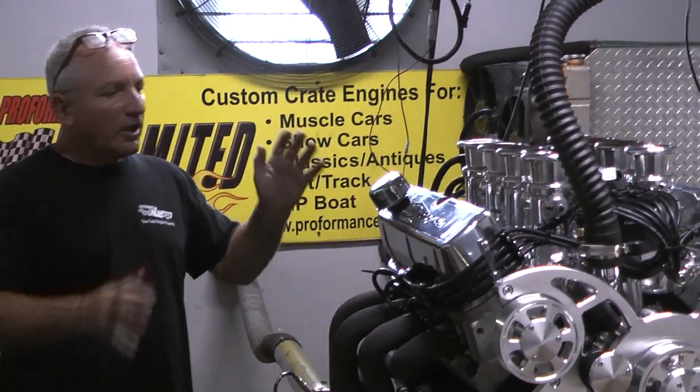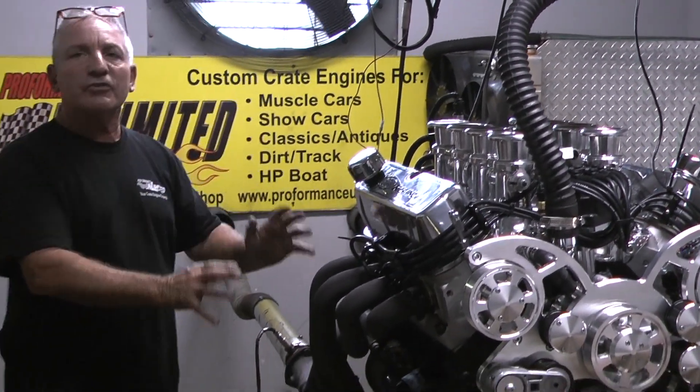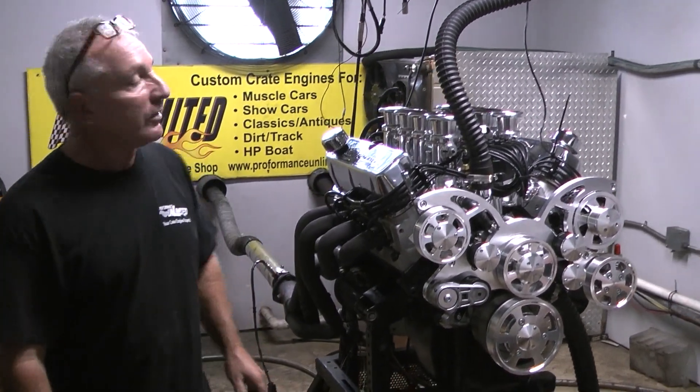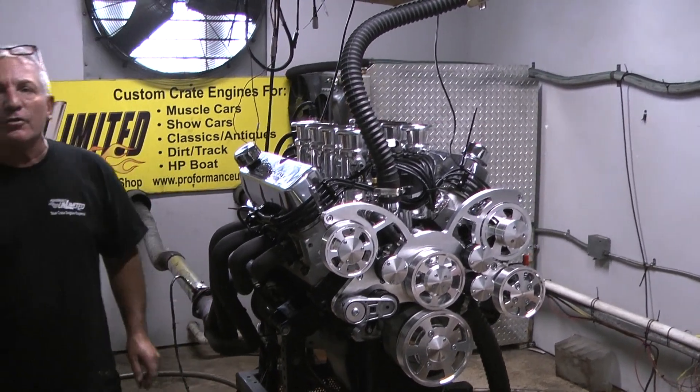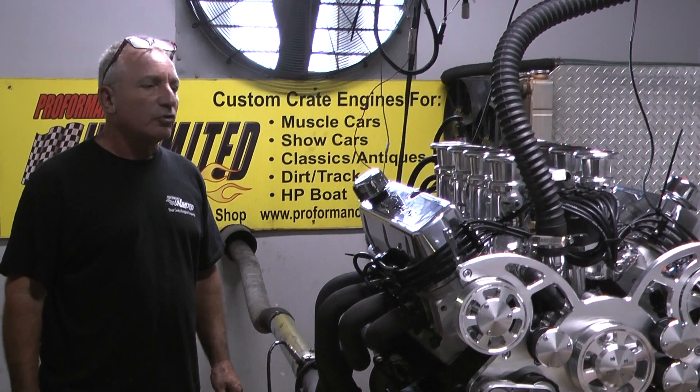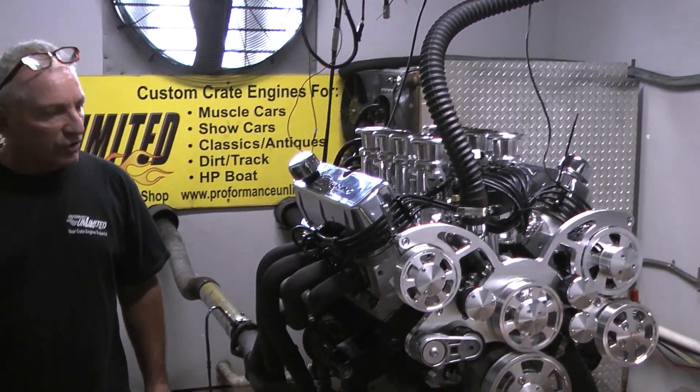The boreless stack injection helps this motor tremendously with the stroke and bore of this. Just got done making almost 580 horsepower — that is amazing. 595 foot-pounds of torque. My man Bradley got this thing tuned in perfect, and it runs gorgeous.